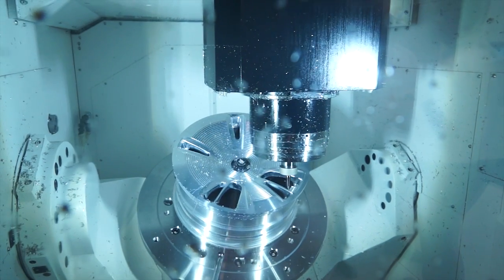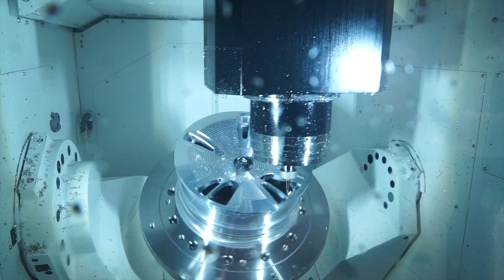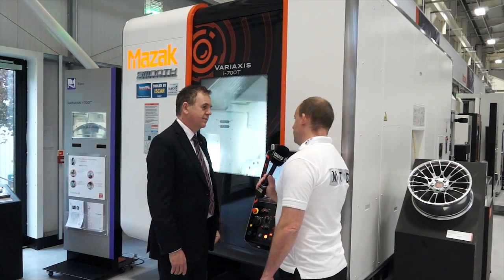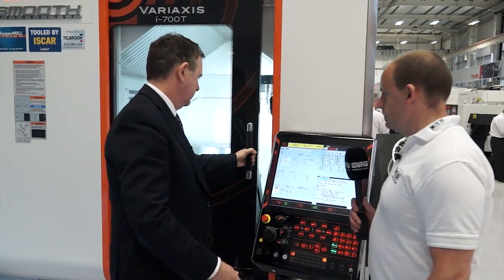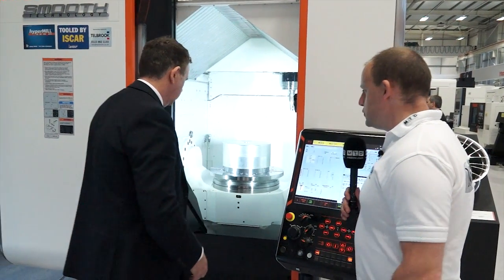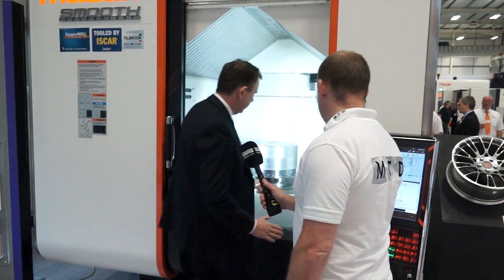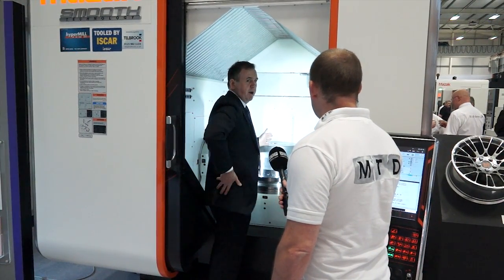I've seen the i700 before the new Smooth control, and with the door open it's very easy to get in and load. Yes it is — we can demonstrate that. The machine has been designed with ergonomics in mind, thinking of the comfort of the operator. As you can see, you can step right in — it's in a very close position and it's very easy to load without any strain on the operator.